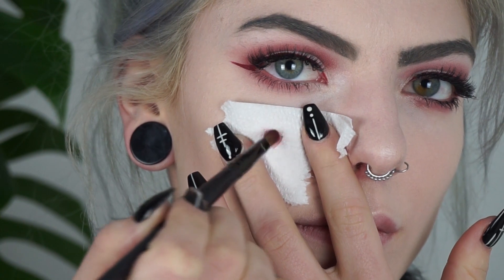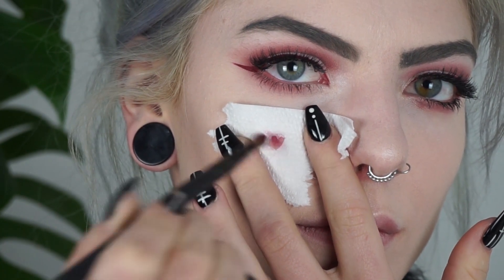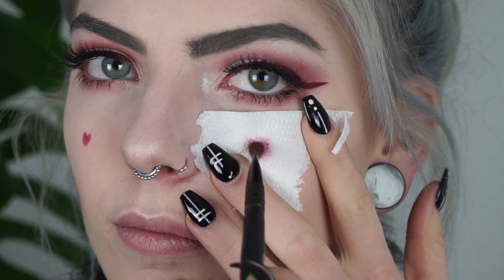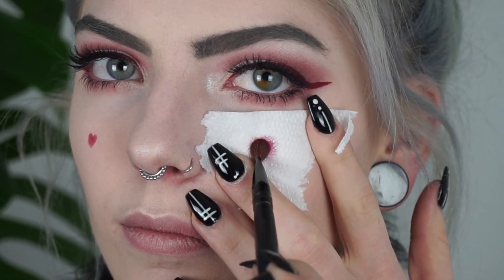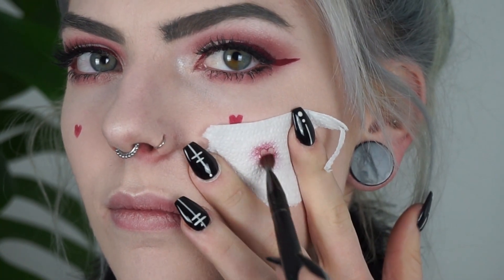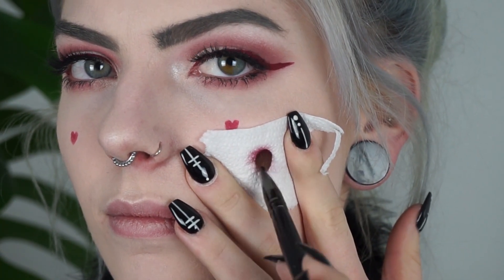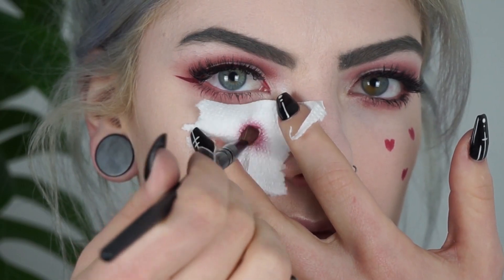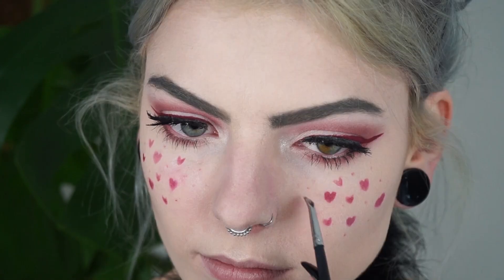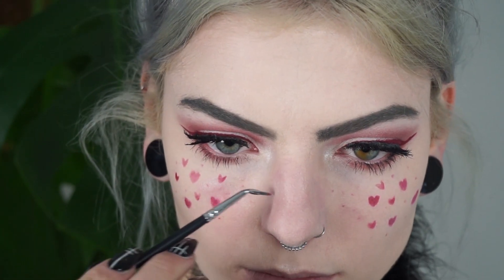For the heart freckles, I'm also going to use my Jeffree Star Liquid Lipstick in Designer Blood, but I'm going to put it on very lightly so it's not really harsh red freckles — just really light. Then I'm going to take a small eyeliner brush and put some dots of the Designer Blood Liquid Lipstick between the hearts I just made.